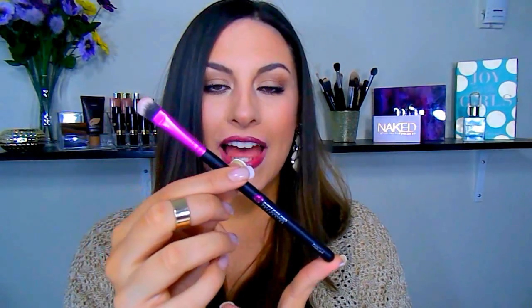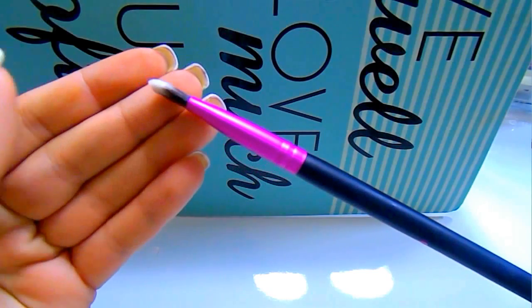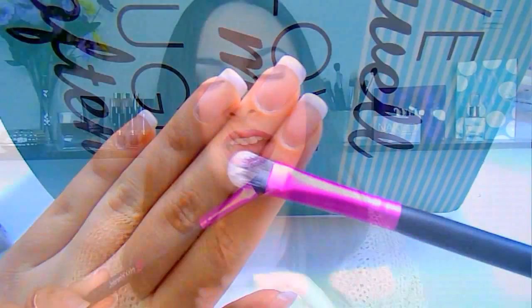This brush is the CCE04, their flat shadow brush, which is exactly the way I used it today — I packed shadow onto my lid with it. It's a great packing brush and one of my favorites. I really like brushes like this in general because having one that is dense is going to pack that shadow on and give you the full intensity of that shadow.